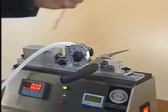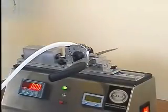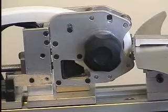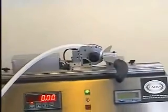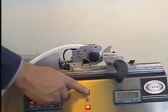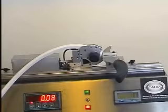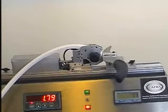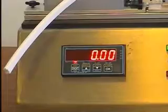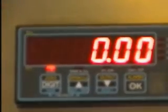Knives and blades are simply loaded onto the machine and clamped down. The cutting edge is then positioned just clear of the test rubber. When the start button is pressed, the rubber is moved very slowly and precisely towards the cutting edge. During this time the compressive forces are recorded on the digital readout. The peak force can then be recalled as this is the reference sharpness figure for that blade.